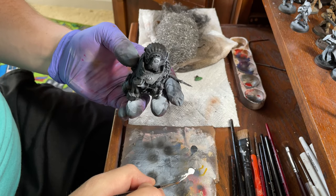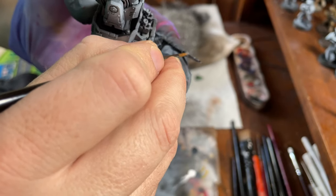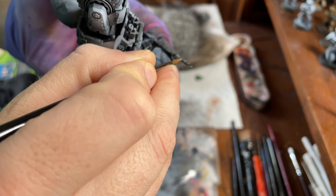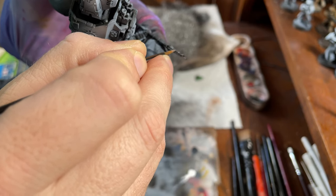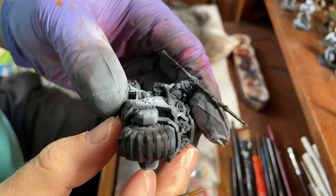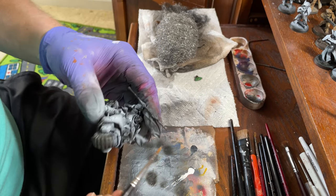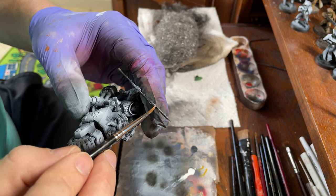And if you want to get a little cheeky, you can add some little power effects — little dots kind of sparking up the blade like that. You can see those little dots that I added there.